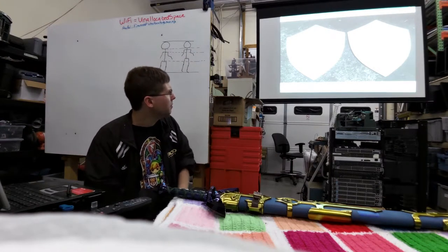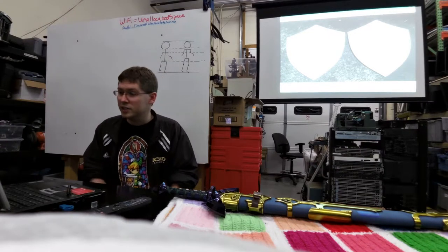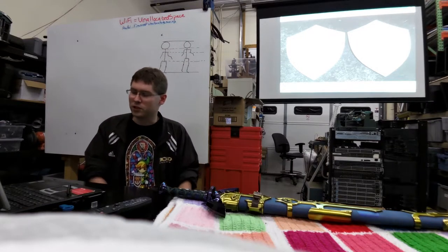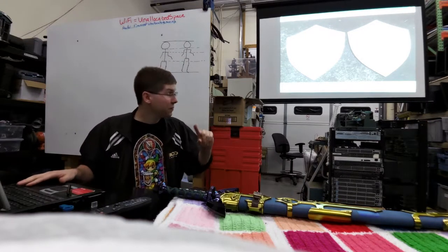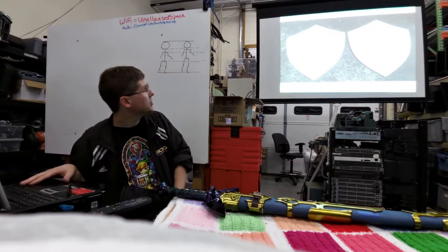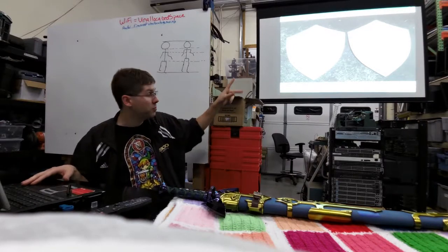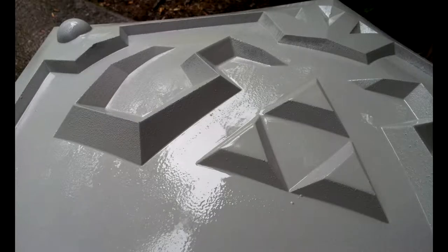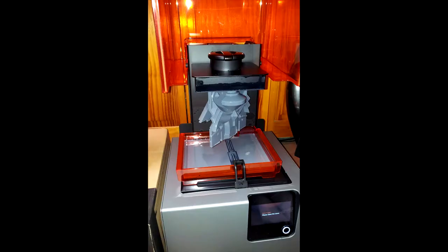I had Shapeways SLS-print the shield. SLS is really, really strong material; however, it's really hard to sand as well, which is frustrating. They printed it all as one big piece — about a thousand dollars to print — just an eighth-inch thin shell on both sides of the shield. The quality is very rough and grainy because SLS prints are not polished smooth like SLA liquid resin printers. So, a lot of sanding was required.